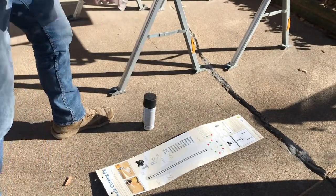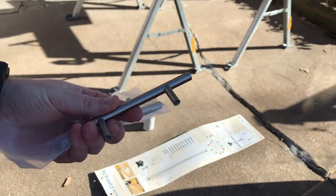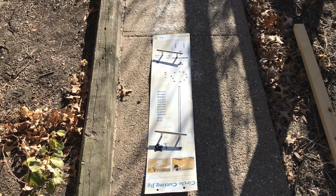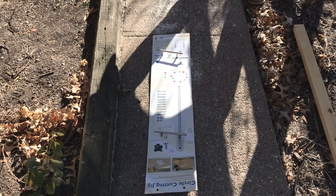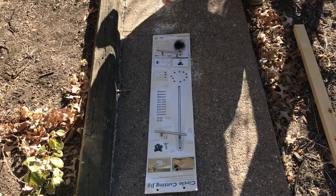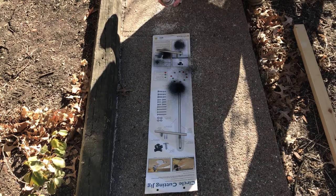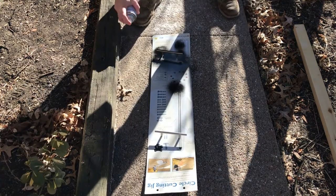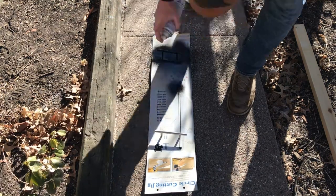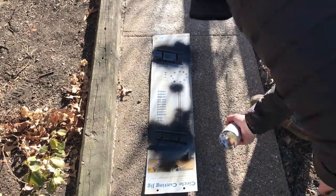I got these old handles from when we redid our kitchen cabinets. I'm simply going to spray paint them with matte black Rust-Oleum. I definitely roughed up the door handles so that the spray paint stuck really well — had no issues with it coming off. I ended up doing multiple coats at different angles. Even after it dries pretty quick, you can find some spots you didn't hit, so I did a couple different sprays.